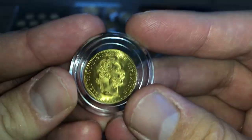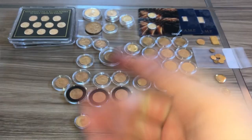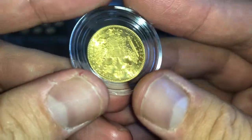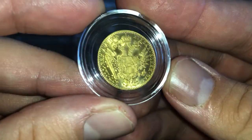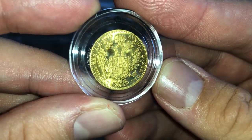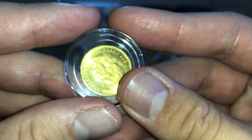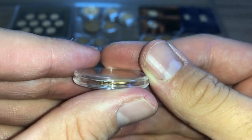Over here we have actual Austrian gold — this is a Ducat and the date I think is 1915. Yep, 1915. That is an Austrian Ducat — super cool.